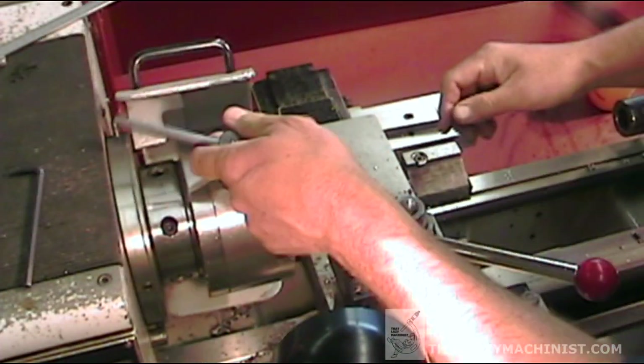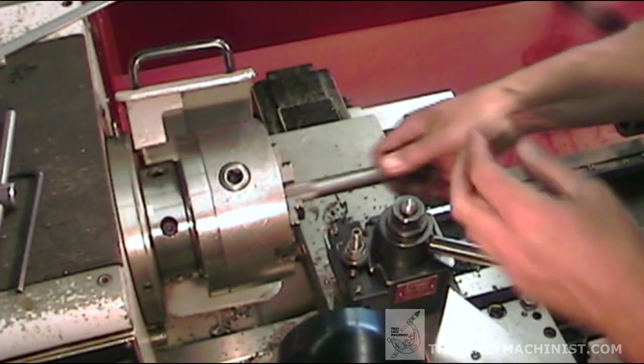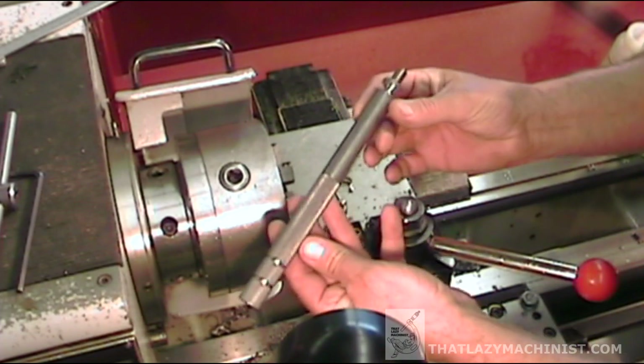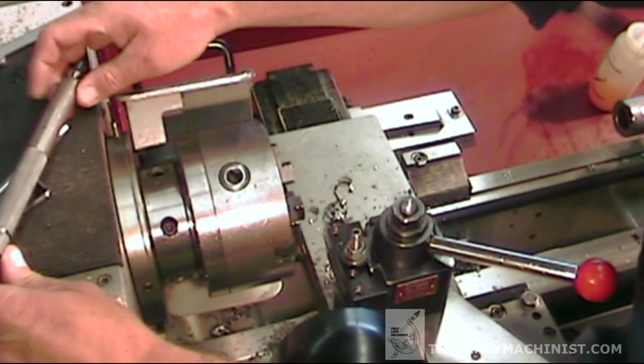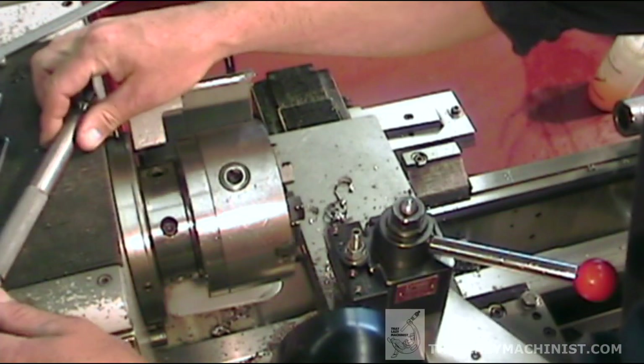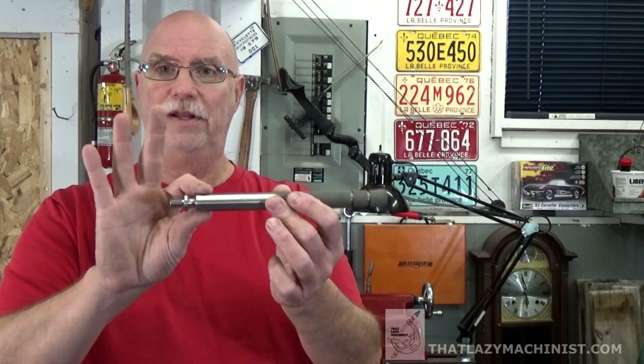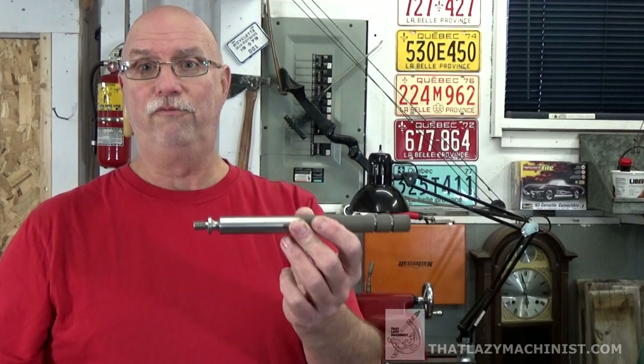Now that we've completed all the operations on this end of the handle, we can pull it from the chuck, take a good look at it, and pat ourselves on the back for a job well done — because no one else is going to do it. You know where we started and now you know where we ended up. Our handle is really complete except for the taper, and we'll be looking at that in part four of this series. So until then, have fun, be safe — it's so important — and happy machining.